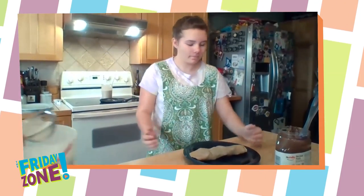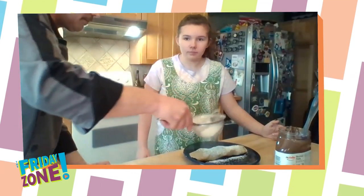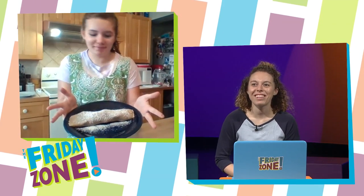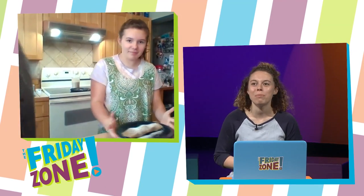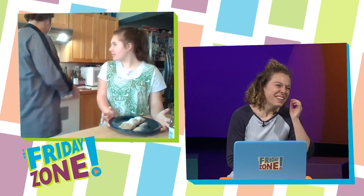And then I've got some powdered sugar here that we're going to sprinkle right over the top. That looks beautiful. Thank you so much, Addy and Chef Corbin. We'll see you next time. All right, we'll see you next time.